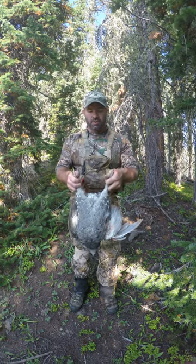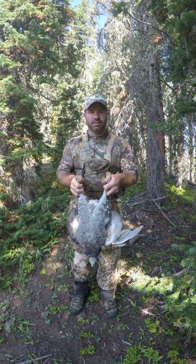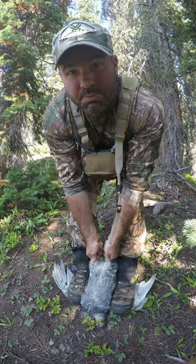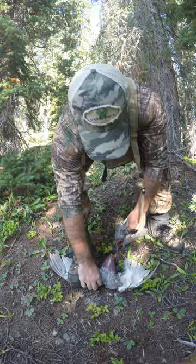For those of you who don't know, we're going to show you a nice easy technique to breast out a grouse. Take the wings, put your boot close to the body, hold it snug, grab it by its back legs, and pull firmly up. And you can see that you have the breast out. Now you just remove the wings, and there's your breast.